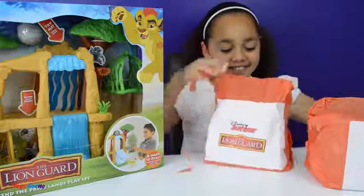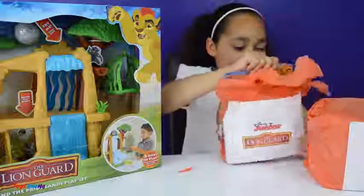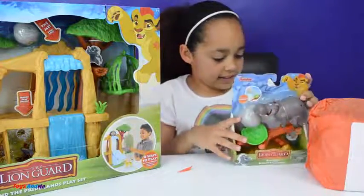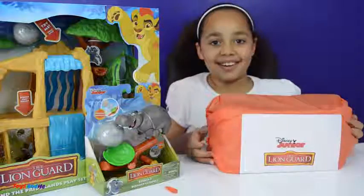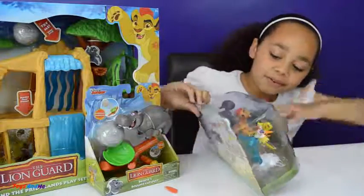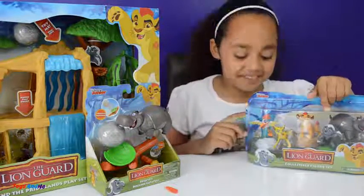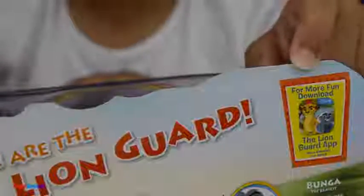Now let's open these other ones too. Oh, this one looks like a hippo and it looks like you can put that on there and then flip that and it launches the boulder. This one looks cool because there are lots of cool little characters — there is a bird, there is a lion, a hippo, but that looks a bit like a skunk or something. I'm not sure what those two are though. For more fun, download the Lion Guard app — that sounds super cool!